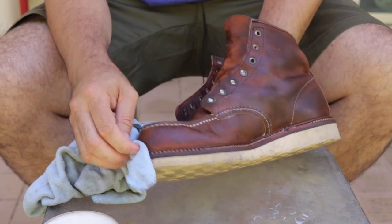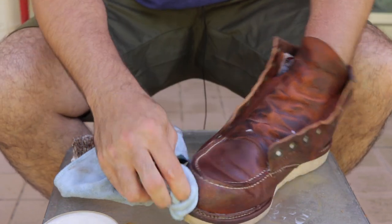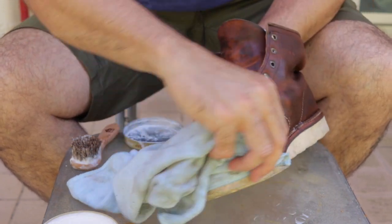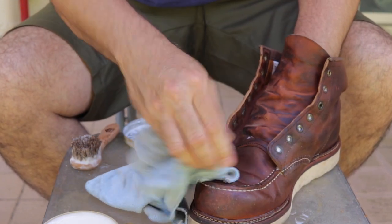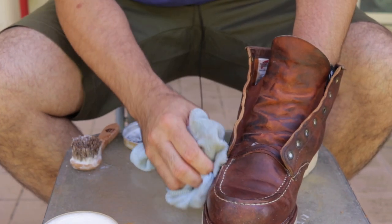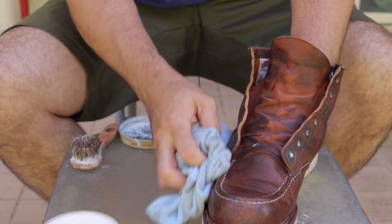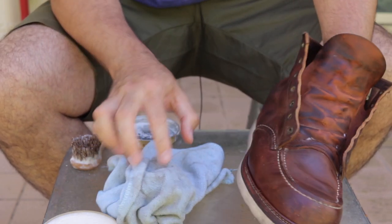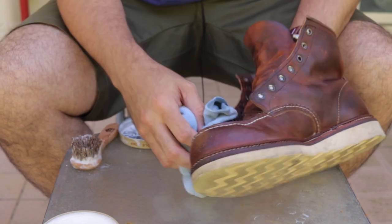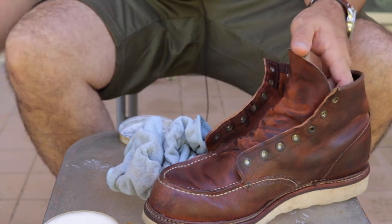There's really not a wrong way and a right way — the wrong way is getting it wet and leaving it wet. That's the wrong way. Get the saddle soap in there quickly, get it out, then let it dry, then we'll apply the conditioner. There's some paint splatter — I'll just leave it alone, it's part of the patina. As long as she looks clean I think she'll be all right.